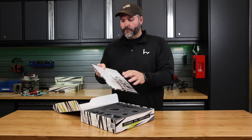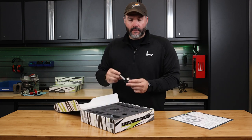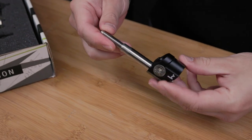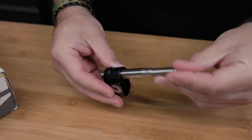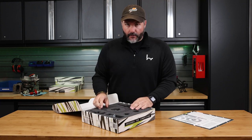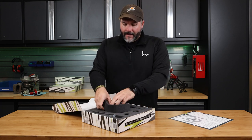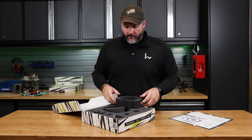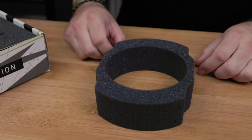Going through the included parts, you start with the shift rod and the offset. This is already put together in the package for you, so you just have to install it when the time comes. The shift insulator is another cool thing we did — it's actually part of the package, and it replaces the foam that goes inside the center console.